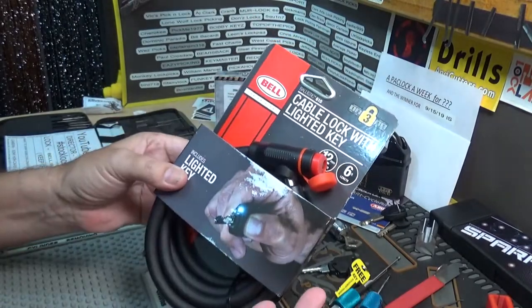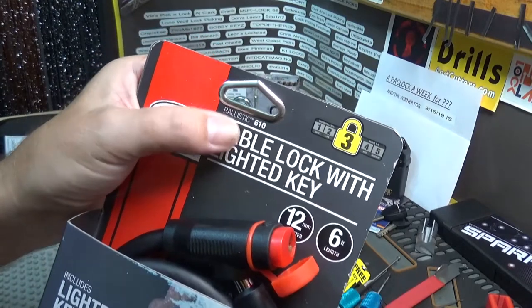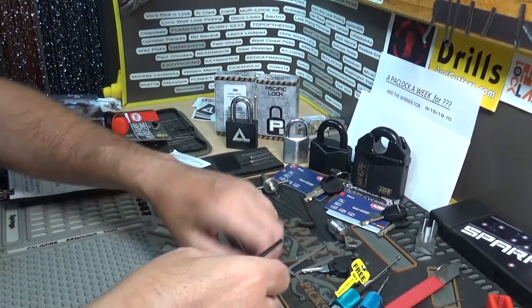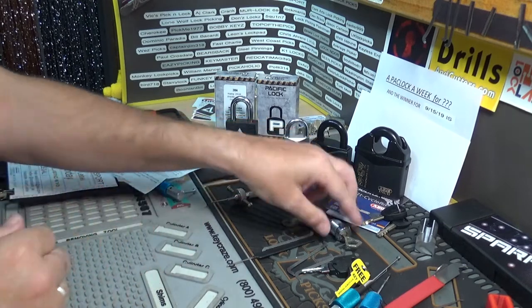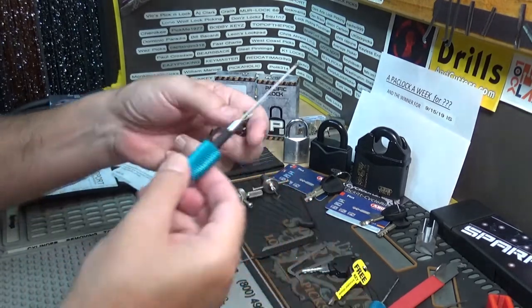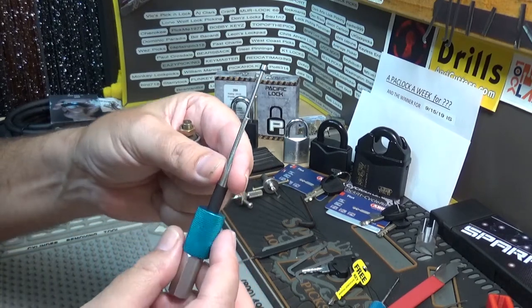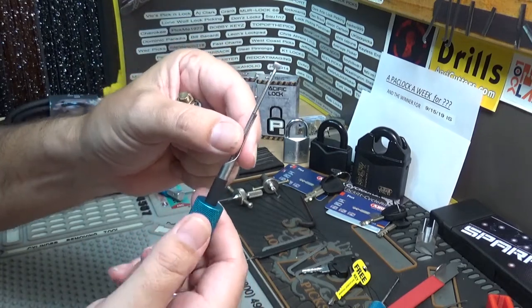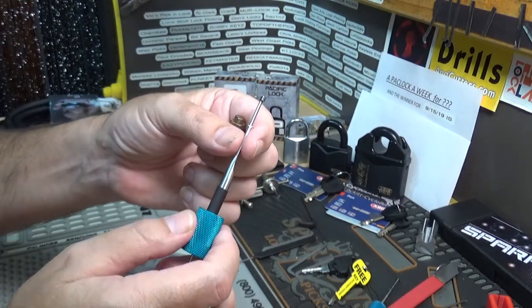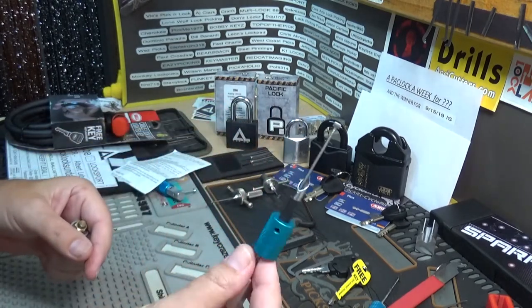That'll wrap it up for the Bell Ballistic 610 — as it says right there on the box. Now I've been trying to make a pick for Abloy locks. I'm getting there — the tube I ordered isn't here yet, so I tried to use a piece I already had at the house. I don't think the wall is thick enough for it to work well. It does fit in there and kind of works, but I'm having trouble fitting it between the discs correctly. Not quite there yet with the Abloy pick, but I'll get there.